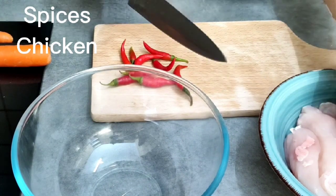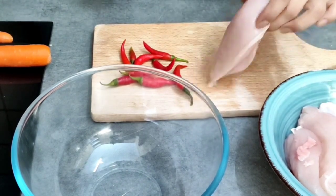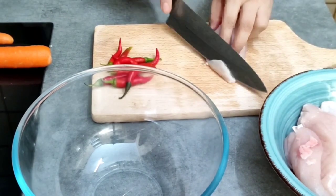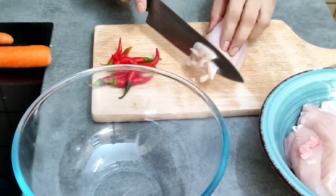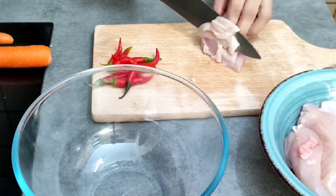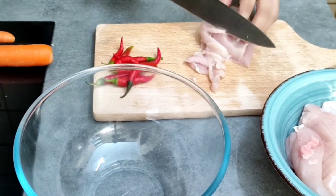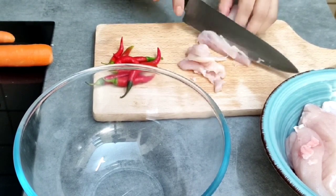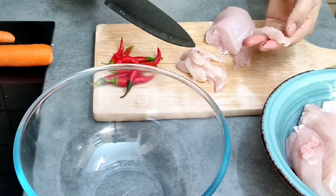For the viewers, this chicken is boneless. We cut it first, then do the next step. We cut the chicken in our style. I will cut it in this way because we have to fry it. If you want, you can cut it round, square — cut it however you like. I will cut it in this way.